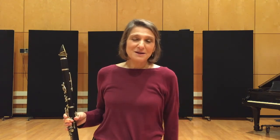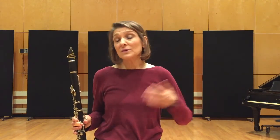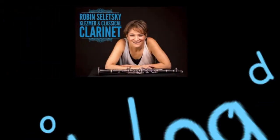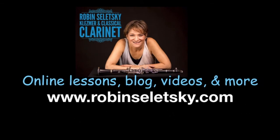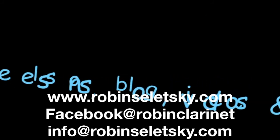That's Kala Mica. You can find lots more on my YouTube channel, on Facebook — my Facebook page, which is at Robin Clarinet — also on my website, www.robinceletsky.com. And absolutely feel free to get in touch with me to let me know if you find these helpful or if I can answer any questions. Thanks. Bye.